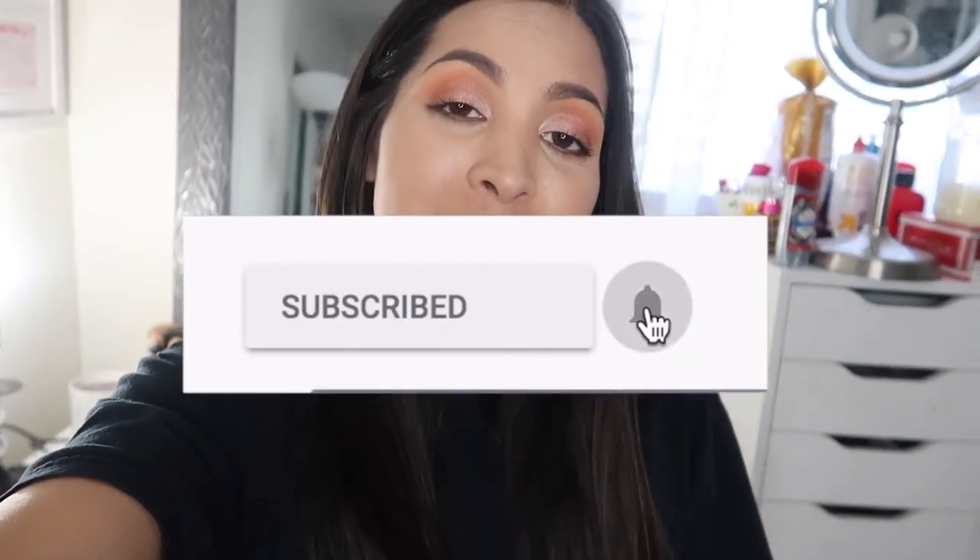That is pretty much it for this video, you guys. I hope you enjoyed it — go ahead and give it a thumbs up if you did, and don't forget to subscribe and turn on post notifications for more of my videos. I will see you guys in the next one. Bye!